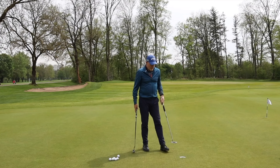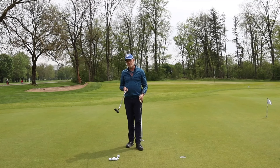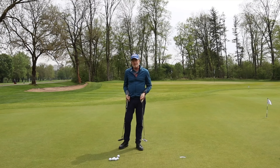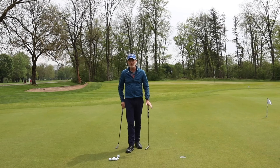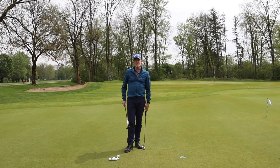Hello, welcome back to the channel. Today I'm asking the question: could a change of shaft make me a better putter? If it's at all possible, it'd be great not to be changing things in your golf swing or in your putting movement to make you better at the game, and that's basically the job of the industry — to come up with new ideas to actually make you a better player.